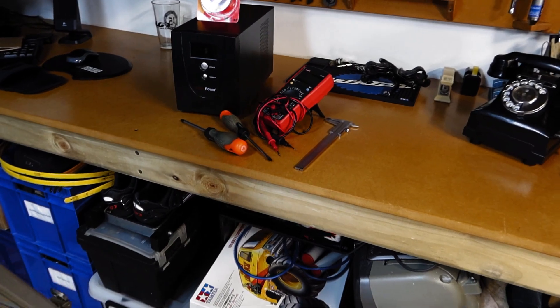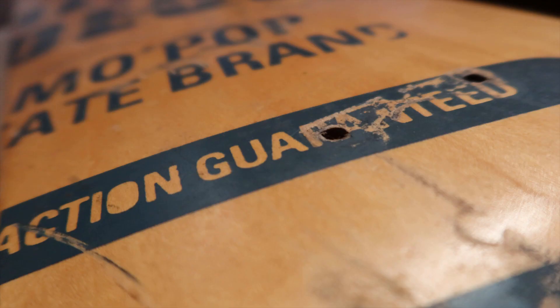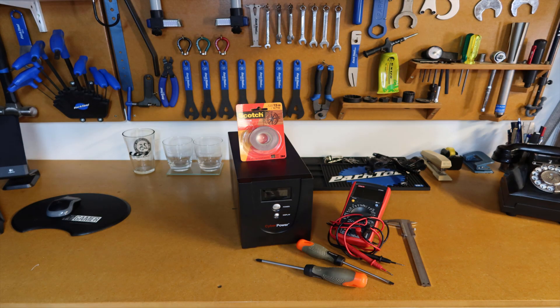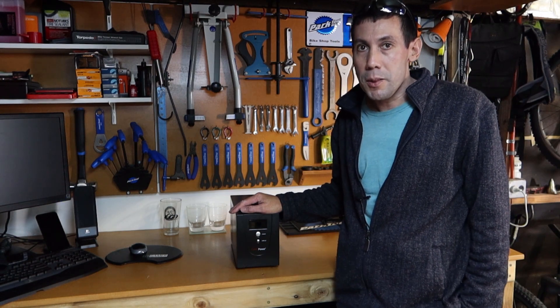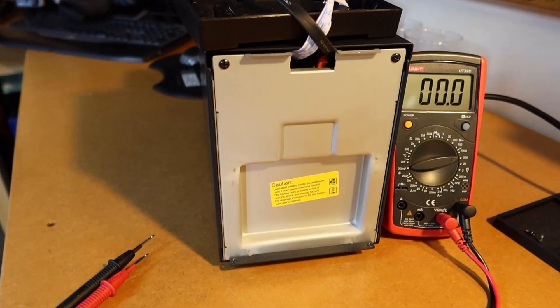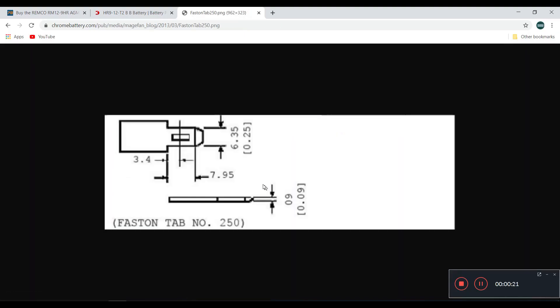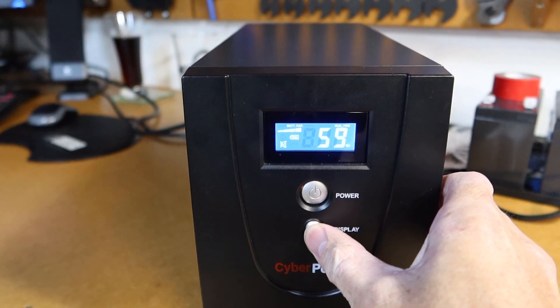Hey guys, welcome to another video. Today we're going to do a UPS battery replacement. We've got a CyberPower branded UPS and the battery's gone in it — it's not holding much charge when you turn the power off. In this video we'll work through removing the old battery, testing it, testing the UPS charge, working out the replacement battery, fitting it, and finally charging and testing the UPS.